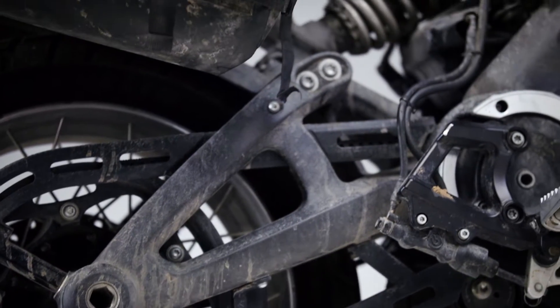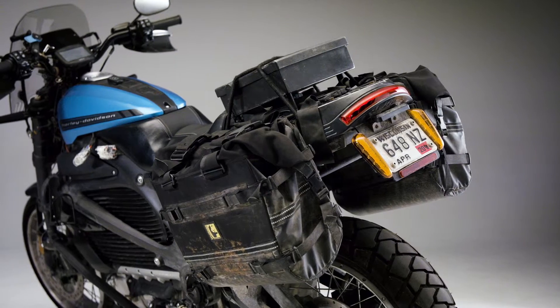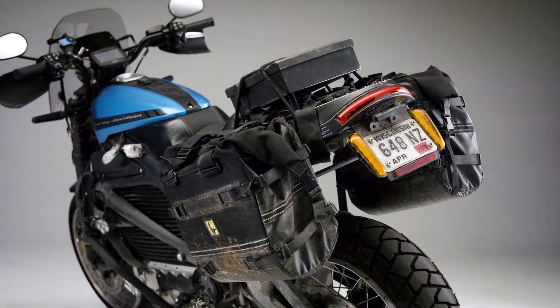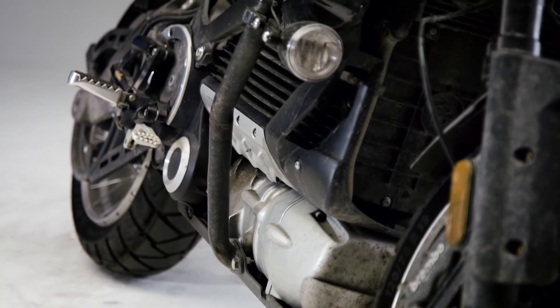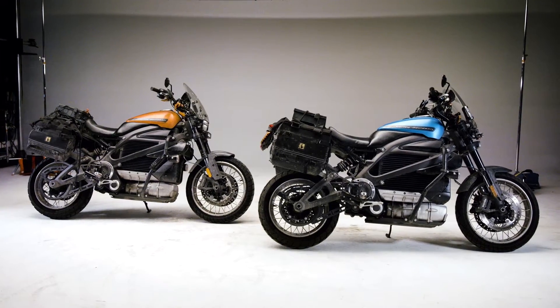We had to weld three pieces together, and we also had to have attachment points and luggage racks to hold the soft bags on these bikes. Getting the bike up off the ground meant providing some protection for the powertrain — a belly pan that protected the motor, which is under-slung, and crash bars around the front of the motorcycle to mount lighting and cameras on.